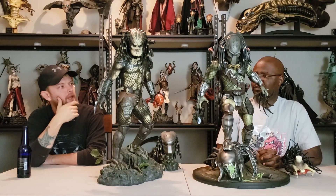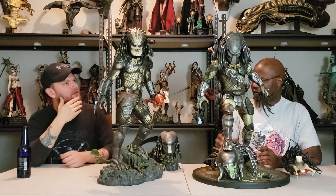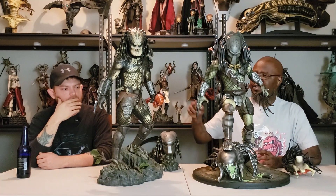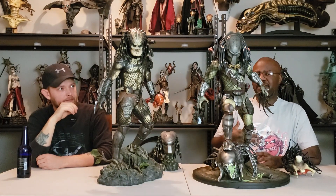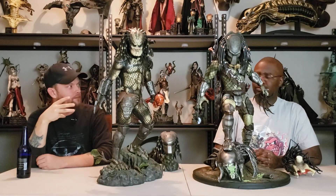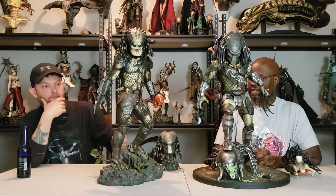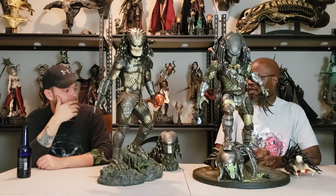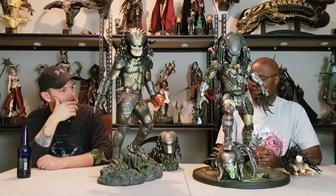As far as paint applications, I almost think they're equal, but I'll give the slightest edge to the Sideshow one because it gives the illusion of a wetter look — as if being in the jungle, sweating. It gives a little bit more of a sheen to where it seems like he's in the jungle and it's a little bit wetter. The paint job on this skull is amazing, and I like the weathering of the metal.